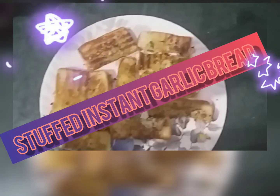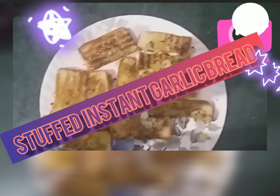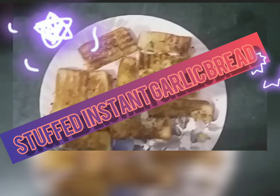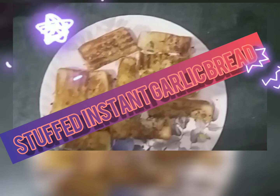Hello friends, welcome to Multitaskers Kitchen. We cook tasty things here. Today we are going to cook instant garlic bread. Trust me, your family will love to eat it. Most of the things I have used may already be in your home. It's good for the chhoti chhoti bhook of children. So let's start.